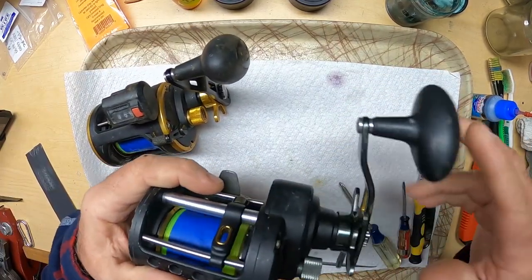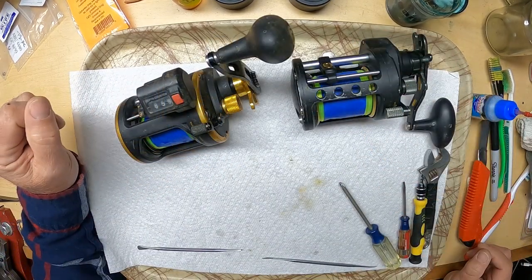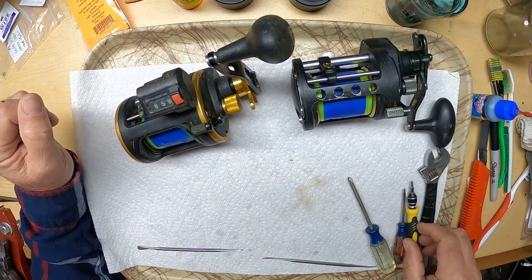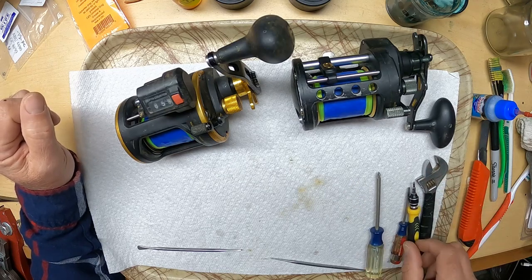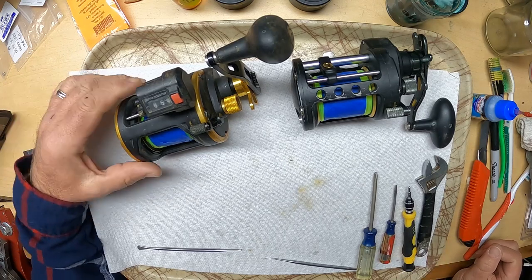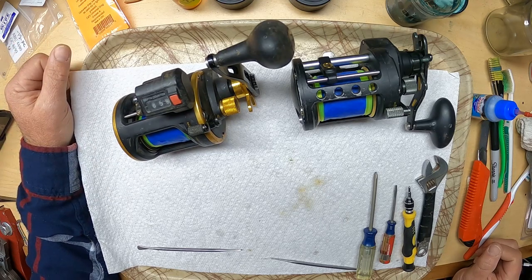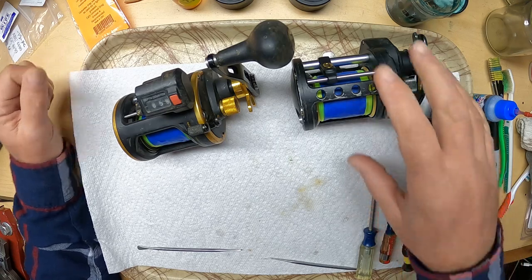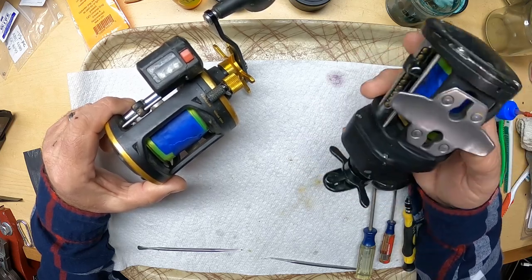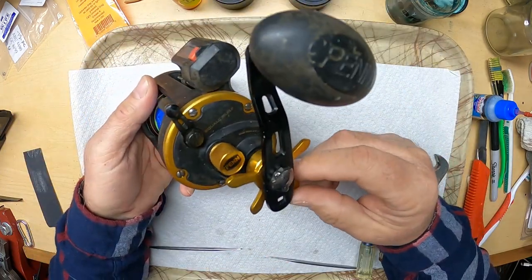We're going to tear into them, clean them up. We're going to try to take these apart and lay out the parts so that we don't get them mixed up, and we should be able to just put it right back together after we get it cleaned. Get some new grease and oil in there. I've never done a Penn - the only thing I've ever worked on is Abus - so we're about to find out. I'll go with the Squall first because it's cheaper. I always call one side the easy side and the other the hard side.